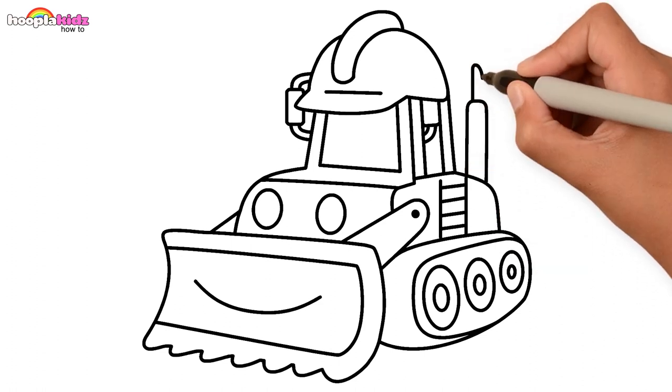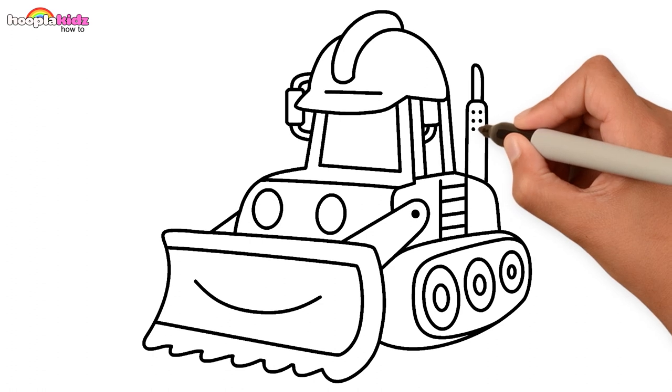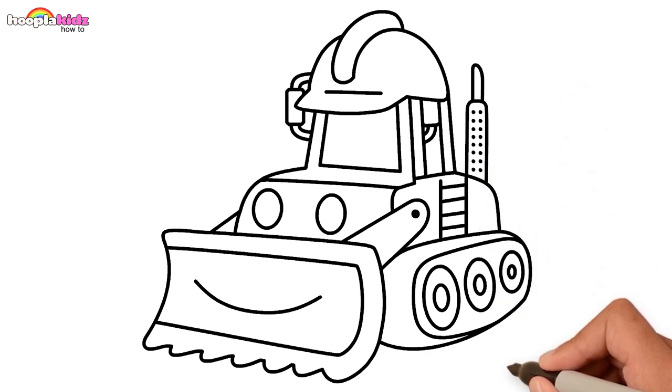Hey kids! Can you find different shapes hidden in this bulldozer? Yay!